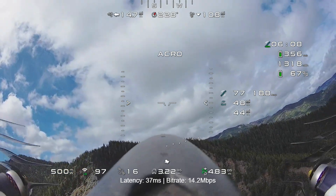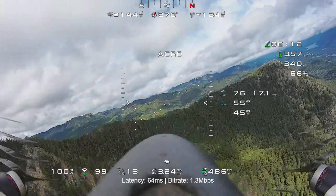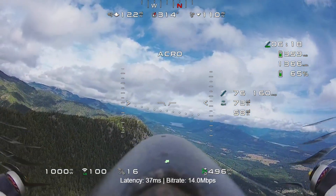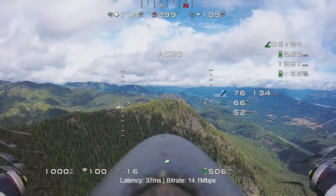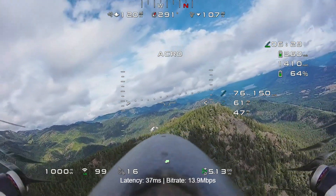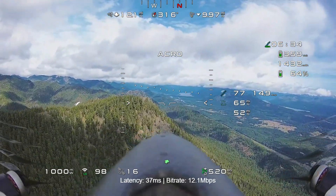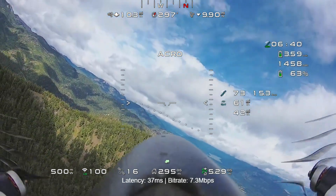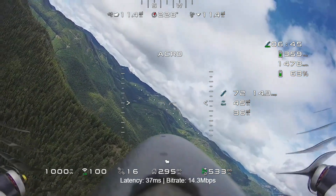You can see here I'm dropping bit rate — it went all the way to zero briefly — but that's because I was turning, so I'm realizing that the orientation of my antennas makes a huge difference. When pointed right it was pretty much holding 14 megabits per second. At this point I'm at 3.02 miles — exactly three miles — and I decided to go ahead and keep pushing it.